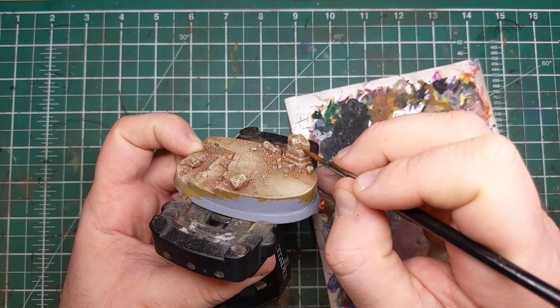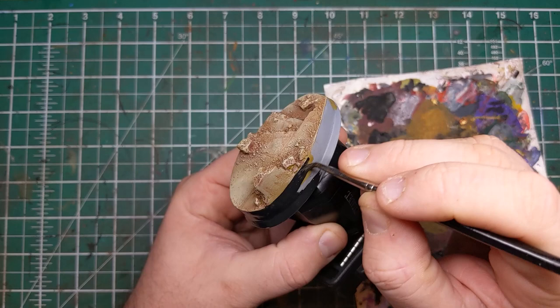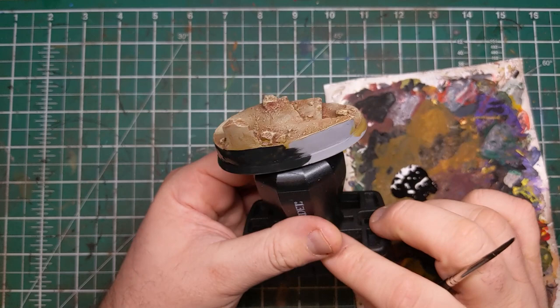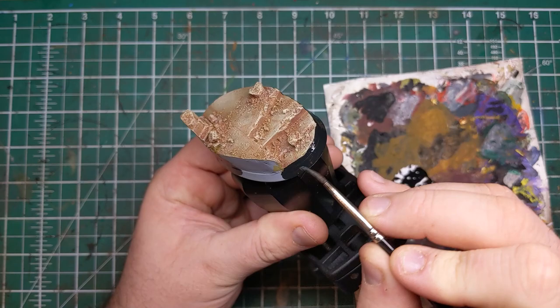Once you're happy with the level of pigment added, the sandstone section of this base is complete — all that's left to do is add the finishing touches. Apply an even coat of Vallejo Model Colour Black to the edge of the base. You don't have to use Model Colour Black, but I really like its finish. I've chosen black as it's a nice neutral colour that really allows the tans and khaki colours to pop and show off your model on these lovely bases.